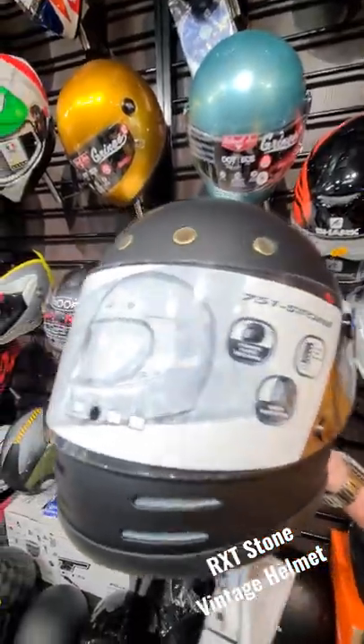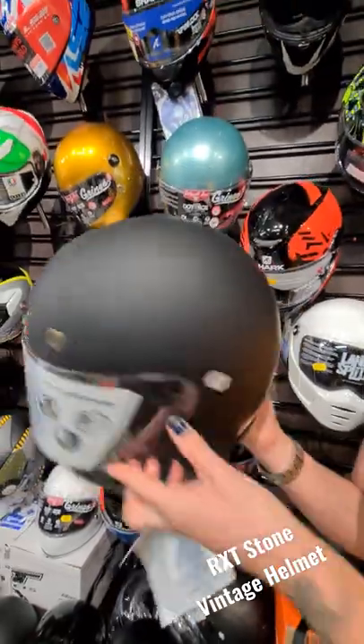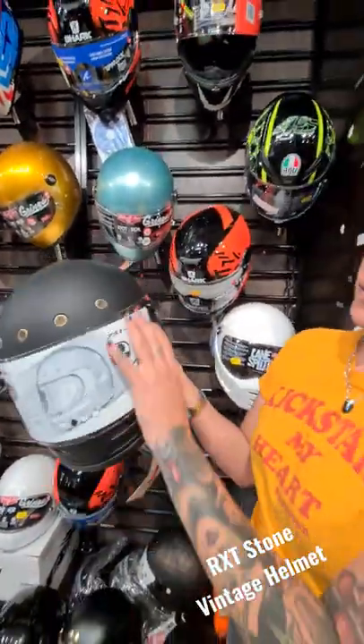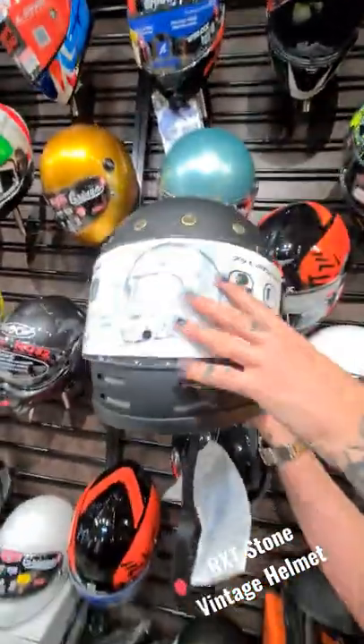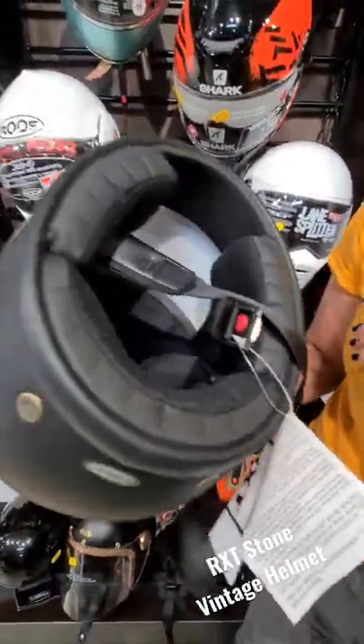Some cool things about this helmet: it's got heaps of vents across the forehead and on the chin bar. It's also got a vent at the back. You can pop the visor up and snap it down in place. Double D rings, and a washable liner that's removable.